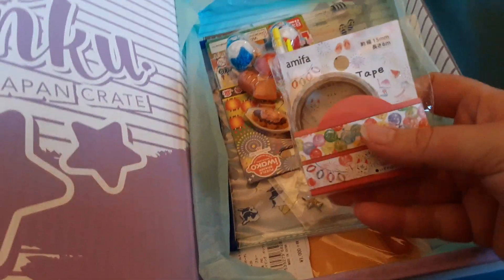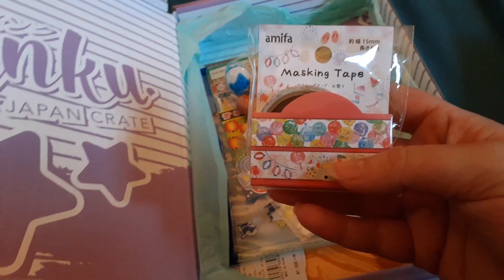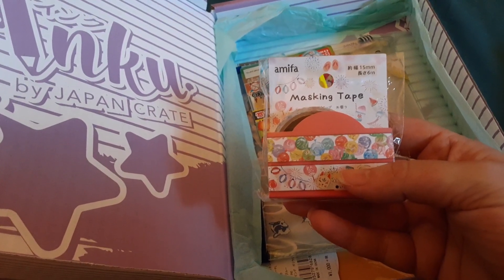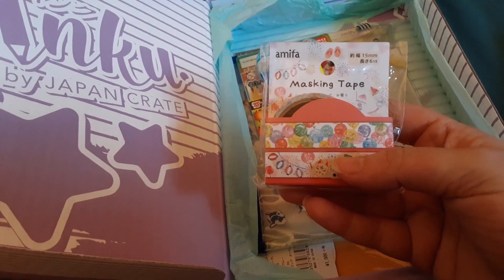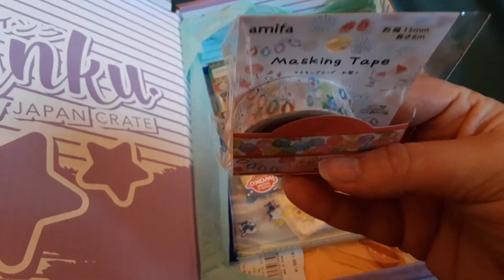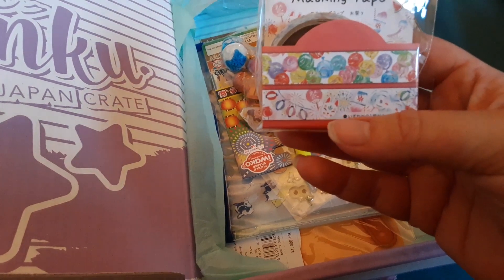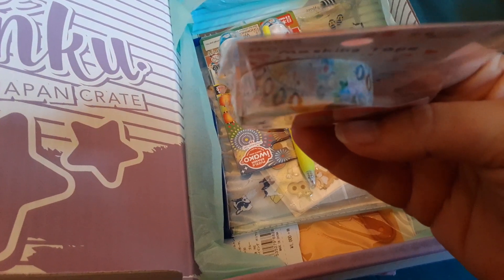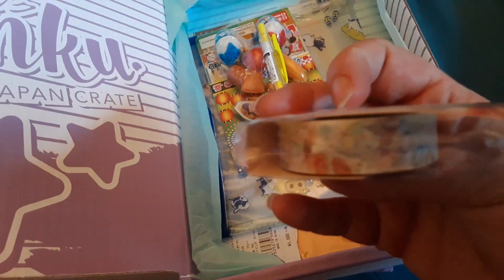Next, we have Amifa masking tape — Summer Festival washi tape. Line your spreads and journals this month with color using these washi tapes inspired by Japanese festivals. Receive one to two varieties. I got the one I wanted that has the lanterns, the fans, the kitsune mask, the kakigori — I cannot be any more geeked. This is great.